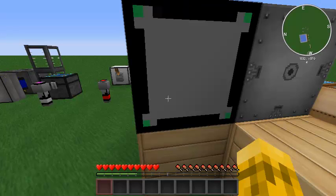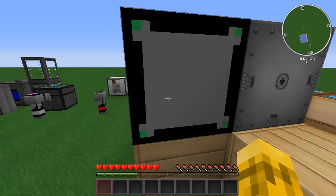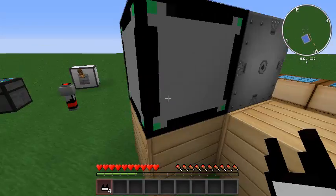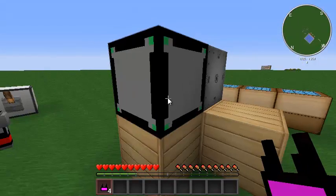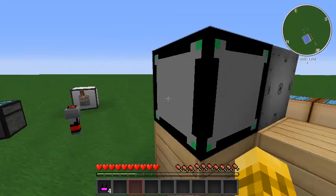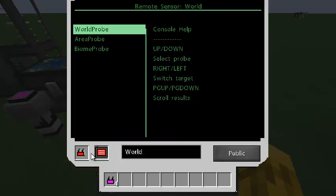Now we need a way to tell our sensors how to transmit back on this frequency. To do that you get some of those blank cards. You can see that the controller is pink/magenta. I can just click on the sensor with one of these blank cards and it'll be colored with magenta. That represents Frequency 2. Frequency 1 is red and it just goes on — there are 10 sensor frequencies allowed by default, configurable via config file. So this sensor already has a red transmitter card; I'm going to switch it to magenta.